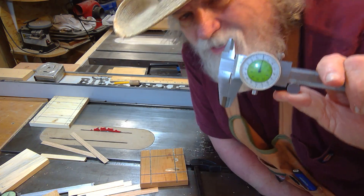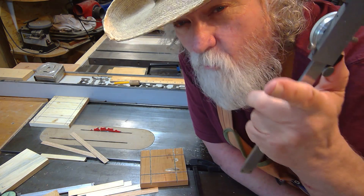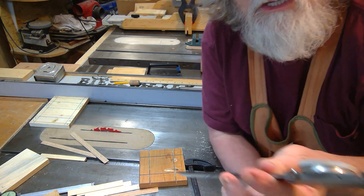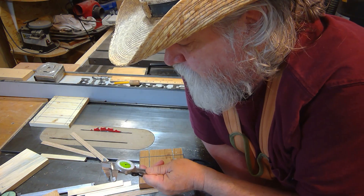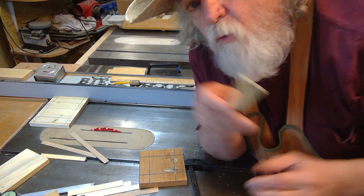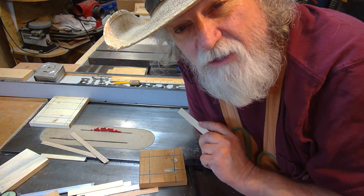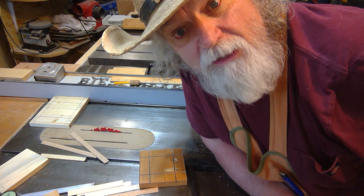I'm going to use my fractional caliper — I prefer it over the digital, and we'll go over that another day. I put it on this piece and measure it: it is exactly three-sixteenths of an inch. I moved the fence one quarter of an inch and the piece is three-sixteenths — so that blade is cutting exactly one-sixteenth of an inch.